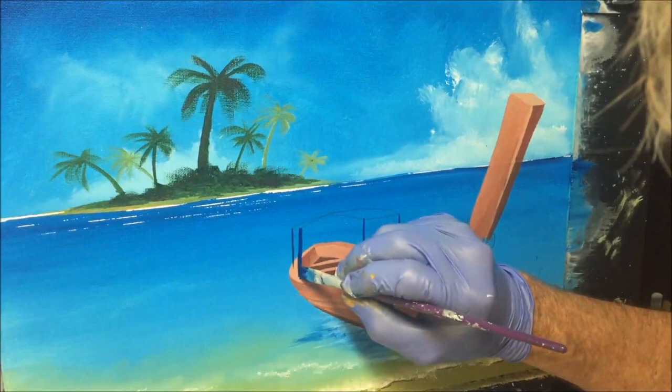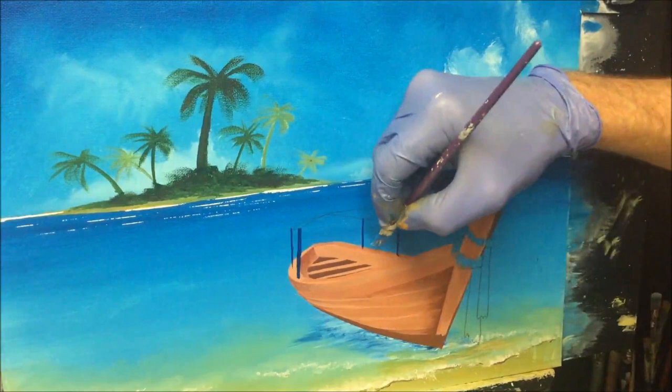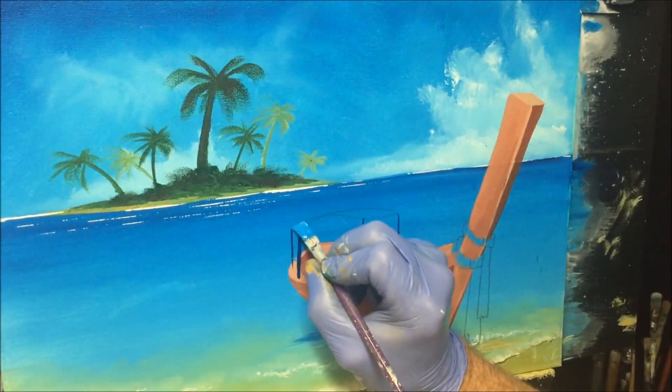I'll fix that up — there we go. Now using the same brush, just wiping it and getting the medium color, I want to bring this across there like so. We'll get the roof done.